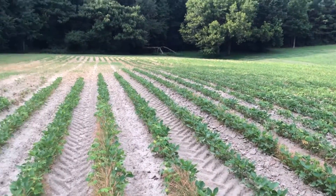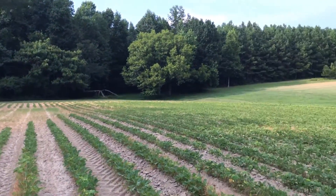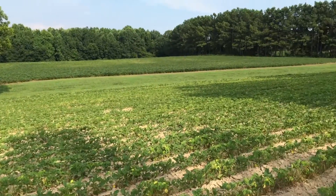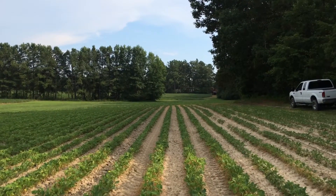I just wanted to bring you out here and let you kind of look at the last field that was planted. It was a week before the 4th of July — you know, when we declared our independence from England.